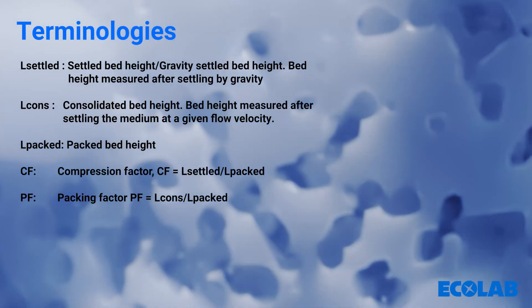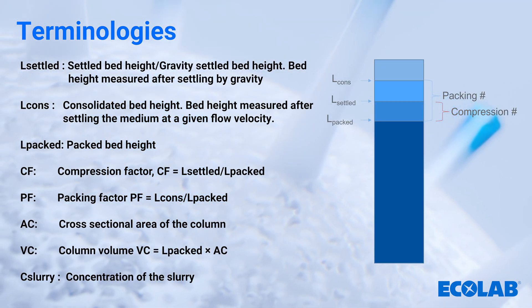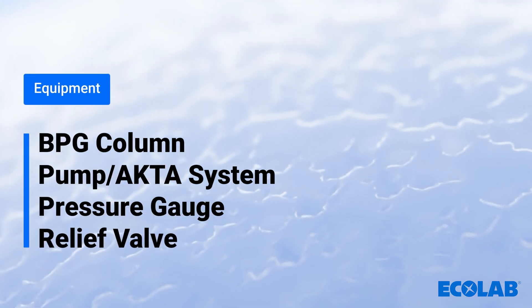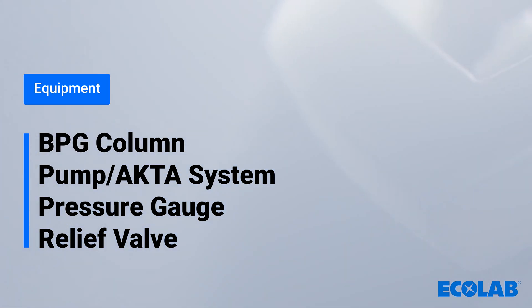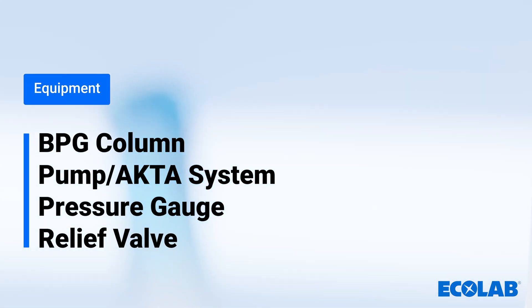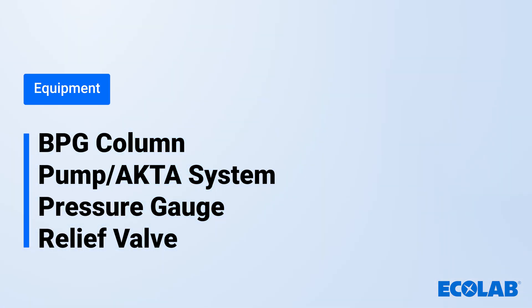The diagram on the right highlights the differences between these measurements. Equipment required includes the BPG column, ideally between a 10 to 45 centimetre column ID, a pump or active system, a pressure gauge, and a relief valve.